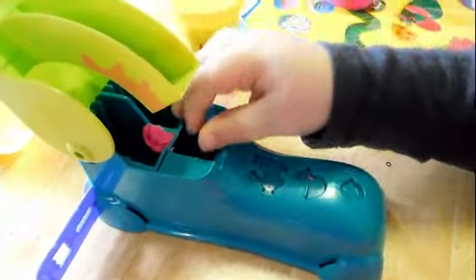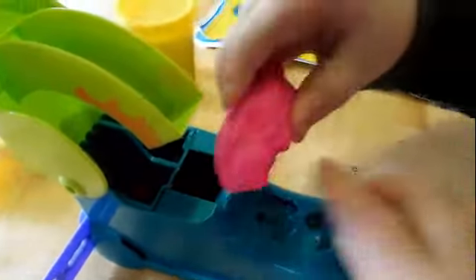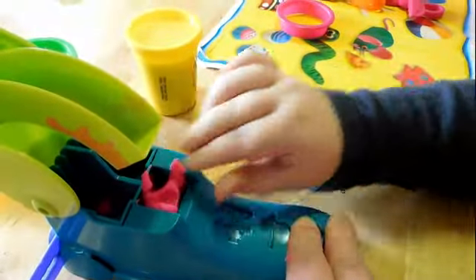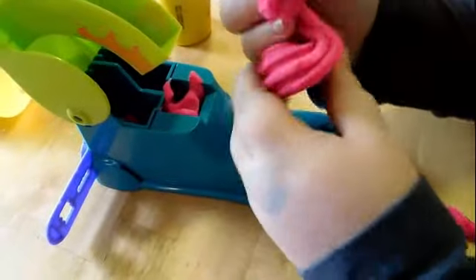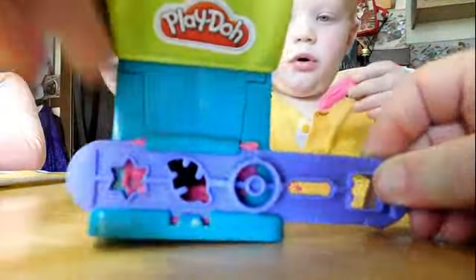So you put the Play-Doh in the hole. You put lots of Play-Doh in there. I'll put a lot — okay. Put that in there, right in there. I'll put even this in here. Okay, now pull the green thing down. Let's change the shape and see what this one does.